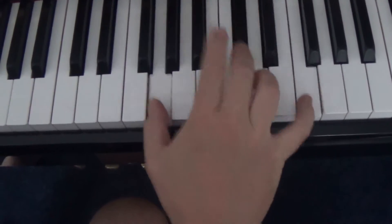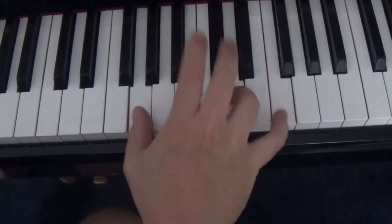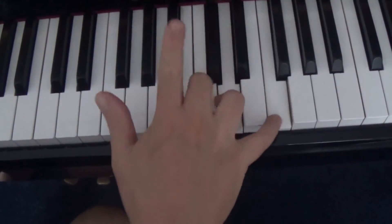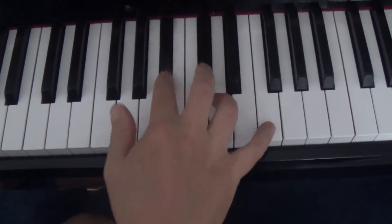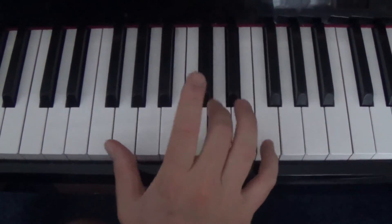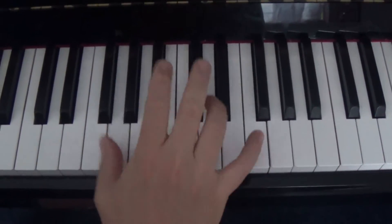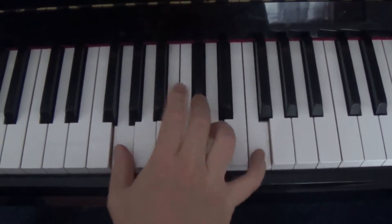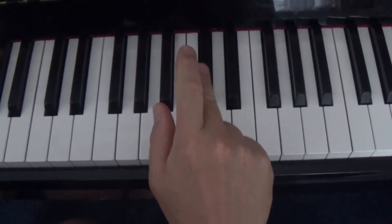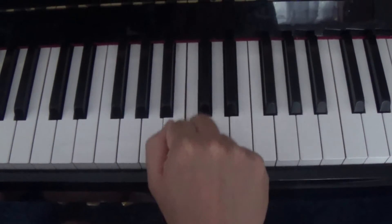I want you to do this. Can you hear what I am doing? See how I am doing it with one finger? That's a real cool trick. You are kind of imitating a guitar on the piano.